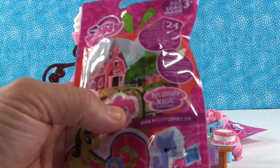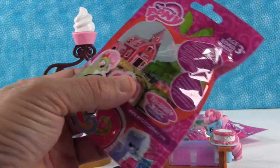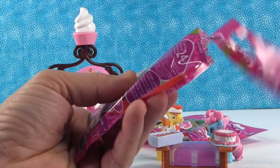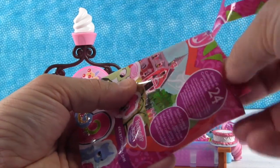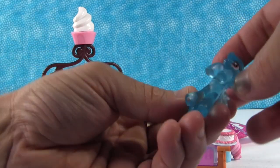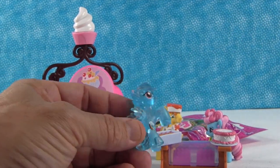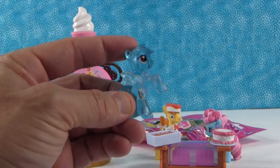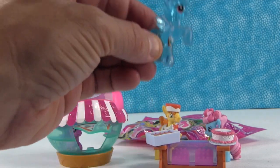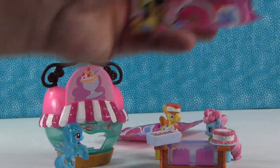These three blind bag figures are from the Sweet Apple Acres collection. We're going to find some customers for Sugar Cube Corner here. We got Rainbow Dash — she can eat the Rainbow Dash colored ice cream! And aren't these pretty how they're see-through? She blends in and she's camouflaged with our background. She's like, can't see me! All right, we're going to put her right there.